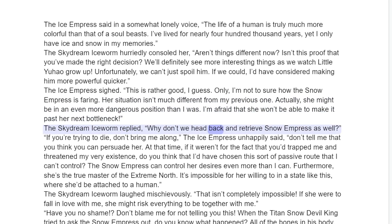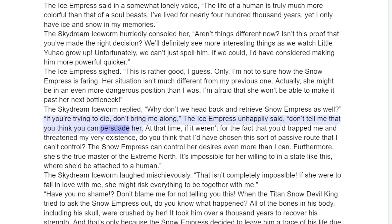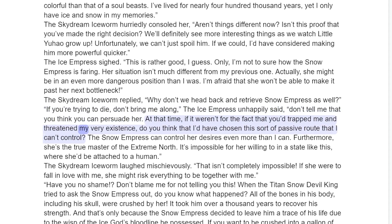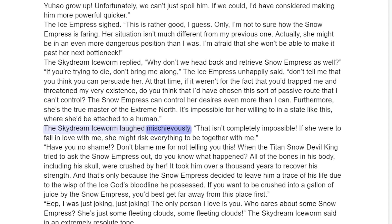The Skydream Ice Worm replied, "Why don't we head back and retrieve the Snow Empress as well?" "If you're trying to die, don't bring me along," the Ice Empress unhappily said. "Don't tell me that you think you can persuade her. At that time, if it weren't for the fact that you trapped me and threatened my very existence, do you think that I'd have chosen this sort of passive route that I can't control? The Snow Empress can control her desires even more than I can. Furthermore, she's the true master of the Extreme North. It's impossible for her to willingly enter a state like this, where she'd be attached to a human."